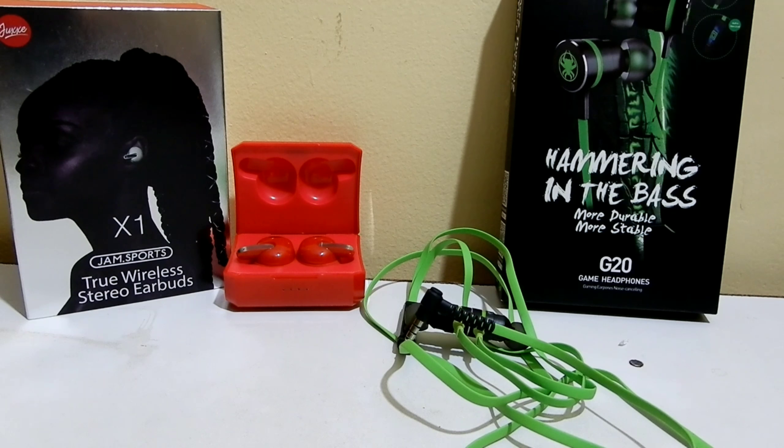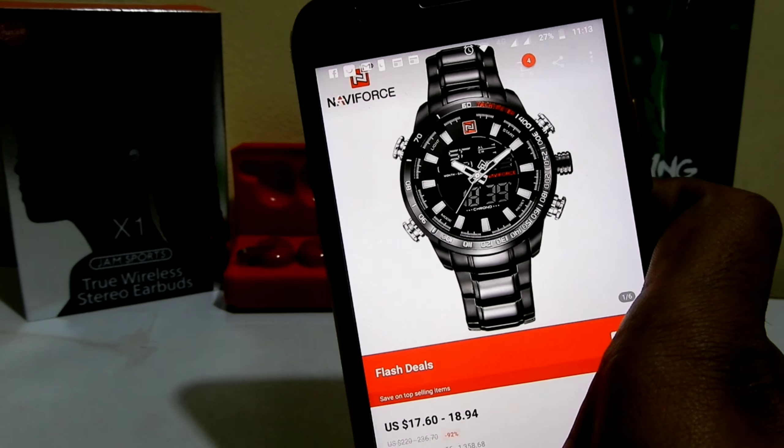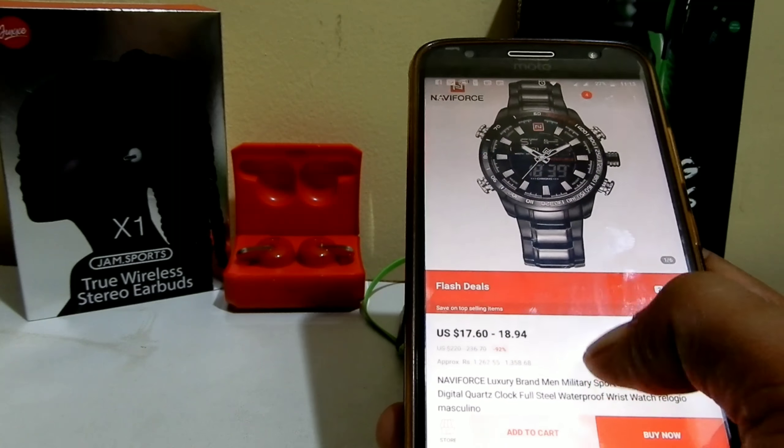Welcome back to the channel, this is Abhilash. I placed a few orders on AliExpress and my first item has been delivered. I was actually expecting my drone, but instead I got a watch delivered — it's an analog and digital watch with a digital dial inside and analog on the outside. The model is Navy Force and it cost me around $16.